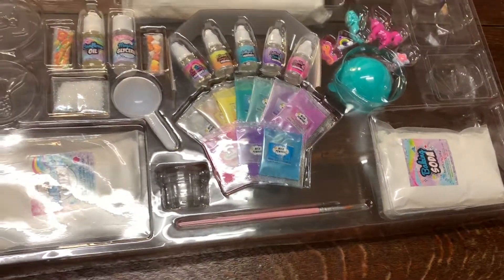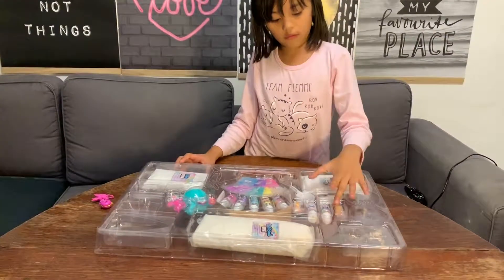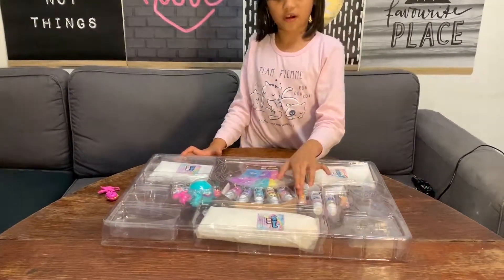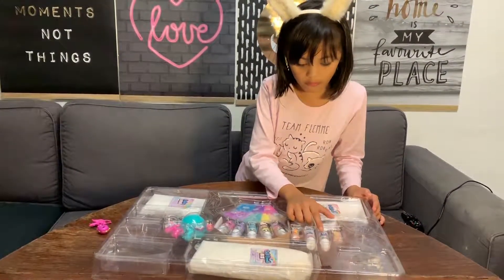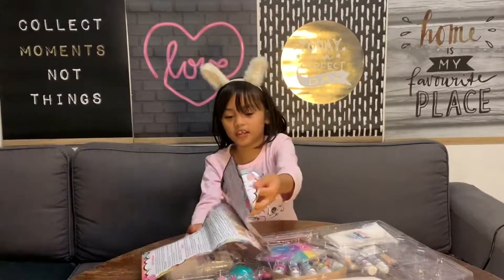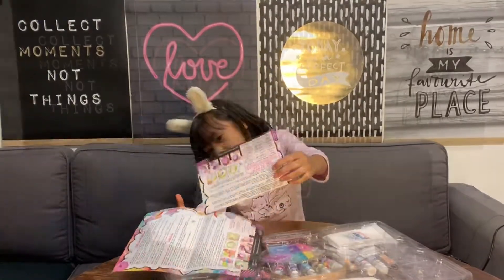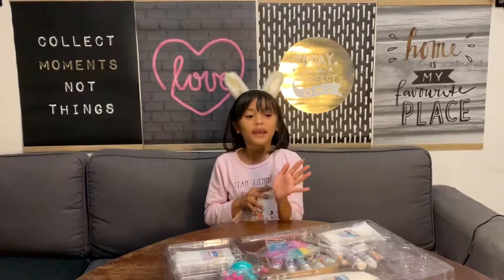We got our little cup and a brush. There are some sprinkles and some hearts. There's sunflower oil. These are the instructions - there are two, there's English and another language. So let's start making the bath bomb!